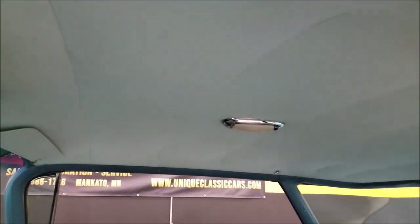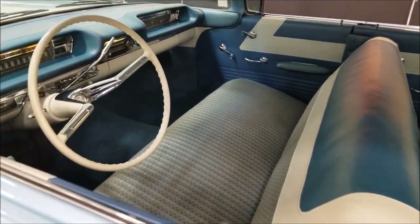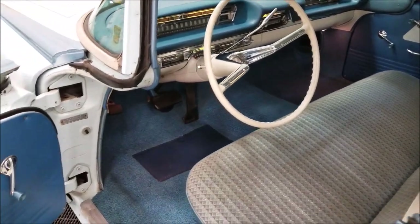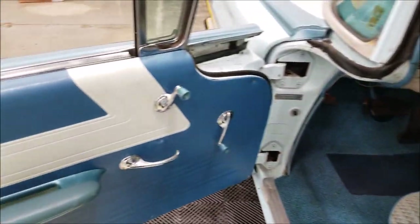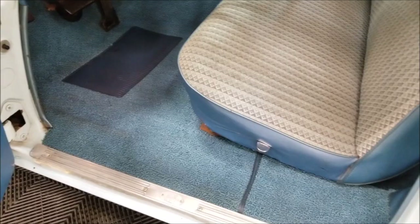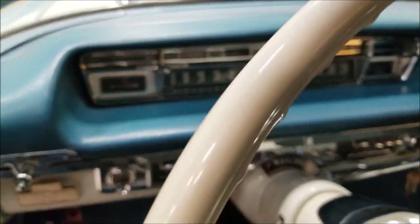The headliner is also in great shape, and it's going to run and sound just as good as it looks. That's not a stain by the way — that's the shadow from the steering wheel. Once you know that, this seat fabric is in very nice shape. Door panels, carpeting — everything is in very nice shape.